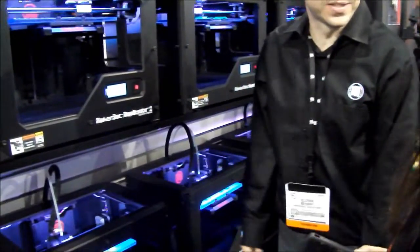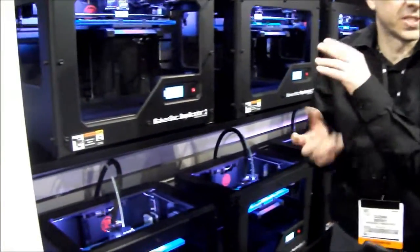I have an eleven-year-old and she makes turrets. She just does a little simple TechCAD software.